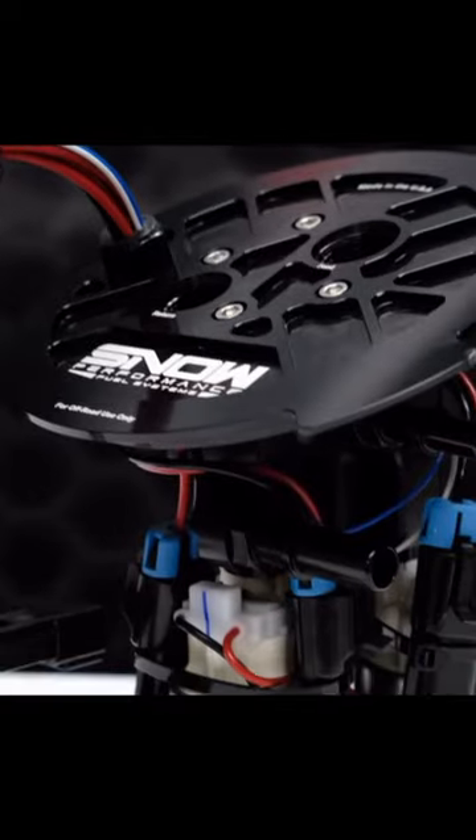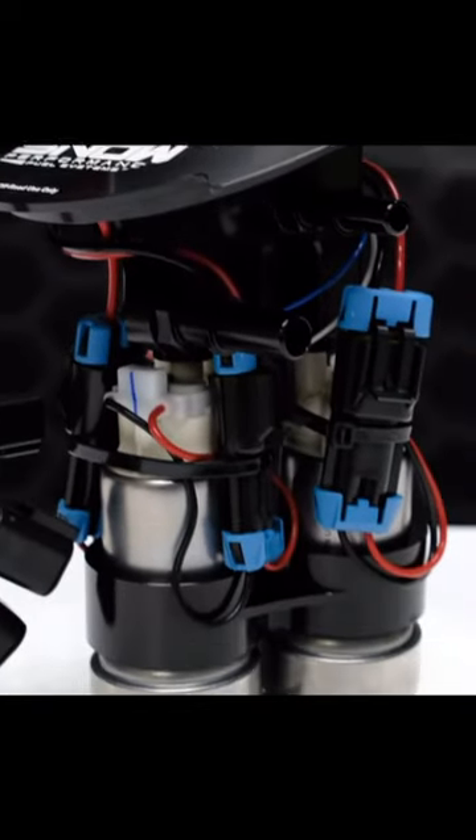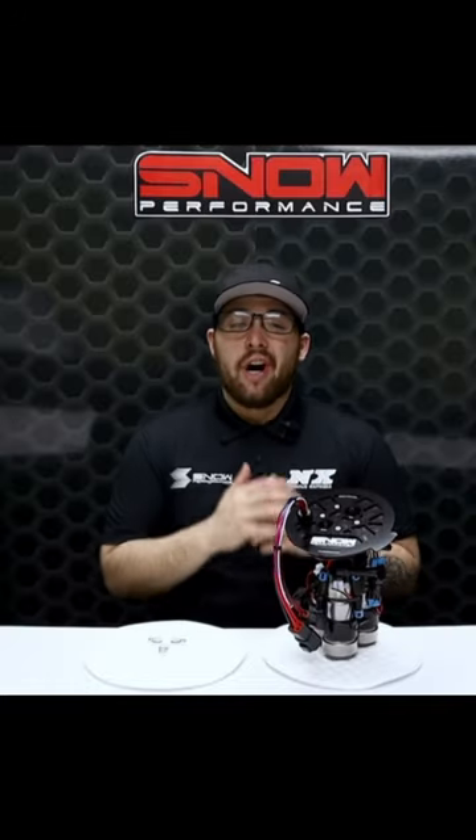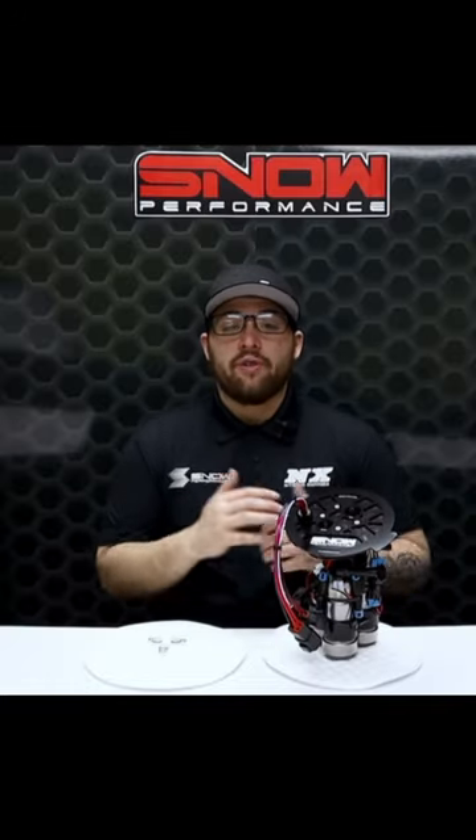One of the unspoken heroes, believe it or not, is the fuel sock. Our fuel sock merges all three pumps into one feed. This prevents the issue of one pump sock being in fluid but the others aren't, which can cause fuel starvation during performance driving.